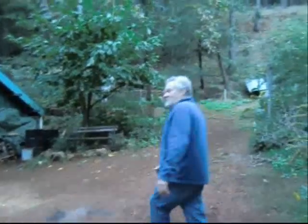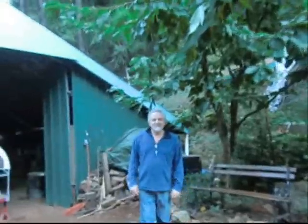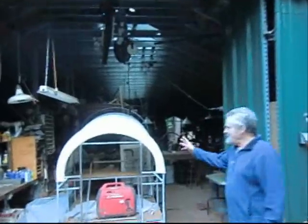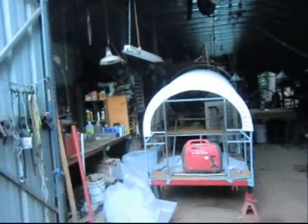We'll just kind of walk into the process of the numerous things that I have that I'm working on at the moment. And right here is a coffee cart that I'm making for my stepdaughter.